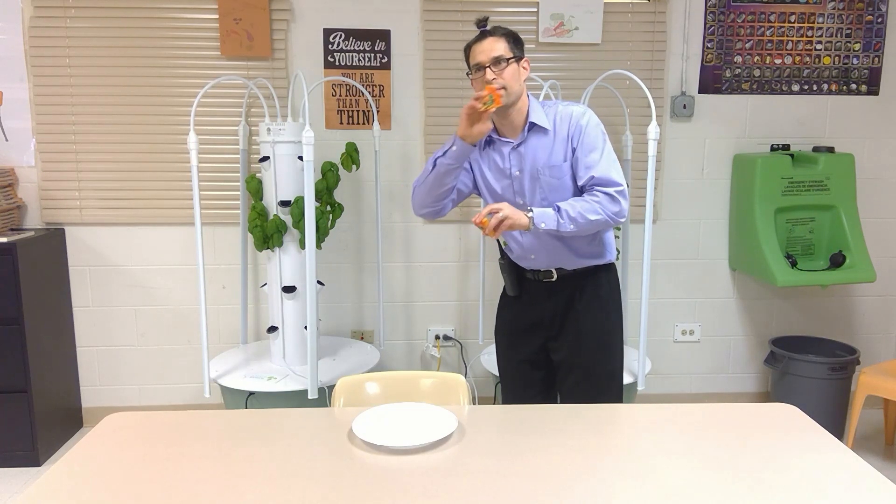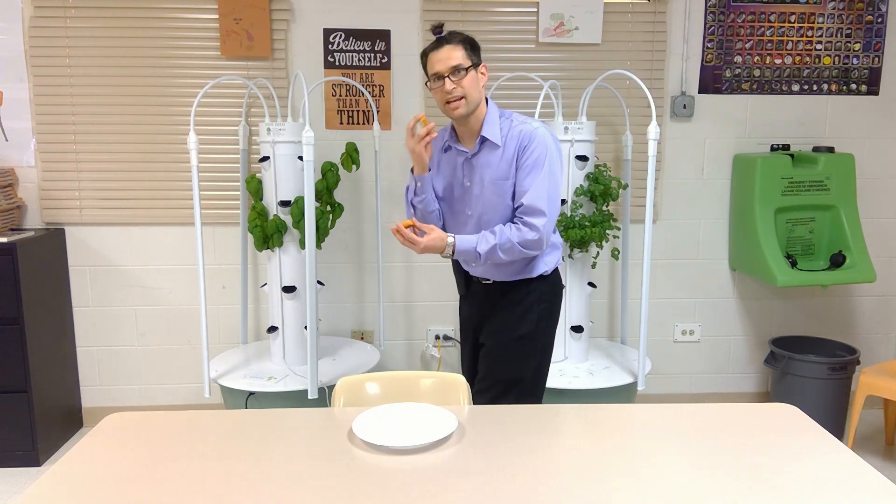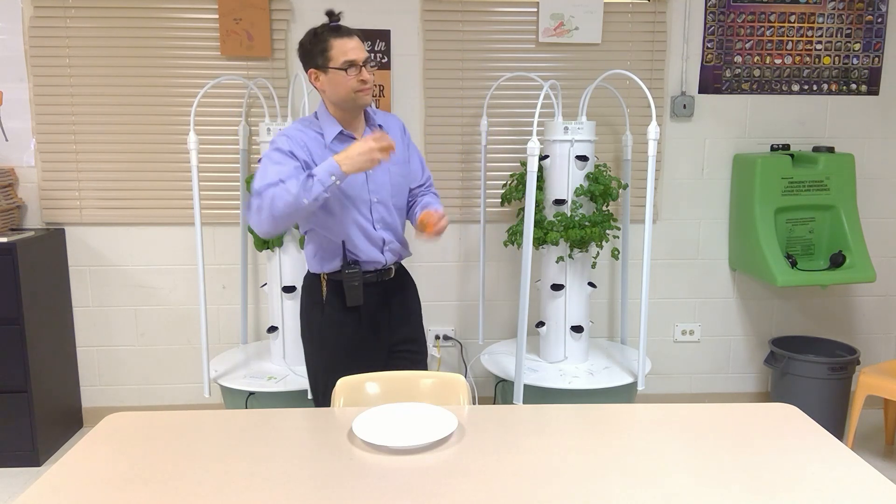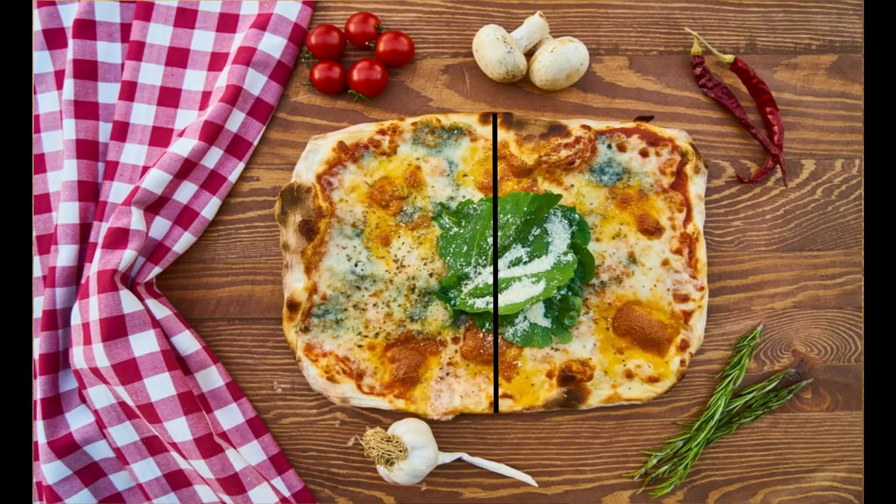Fractions, they can get so yummy. Fractions, they can get so yummy. Fractions, they can get so yummy. Fractions, they can get so yummy.